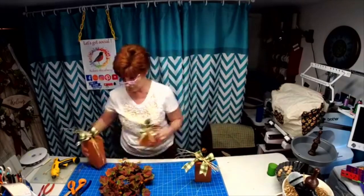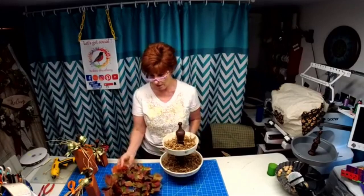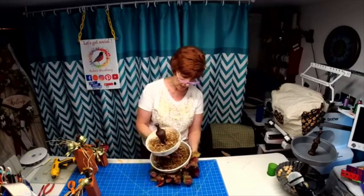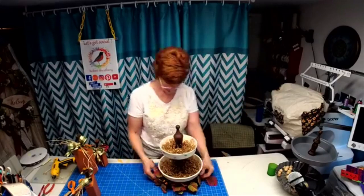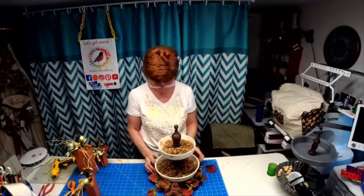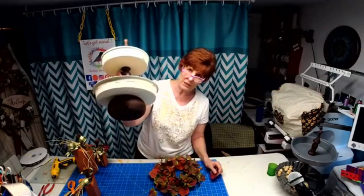Here's another thing you can do if you have a tier tray: you can always decorate under the tier tray. Look at all that greenery, that foliage in the fall colors underneath! Isn't that a great idea? So they're not just for candles — if you've got one of these tier trays you can put that underneath.